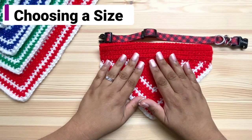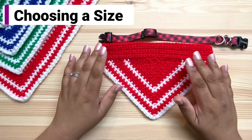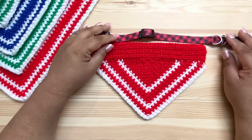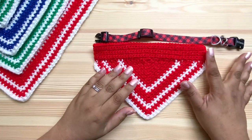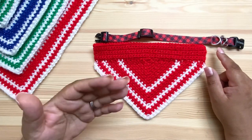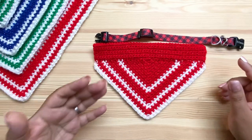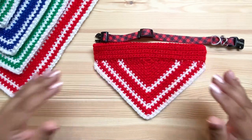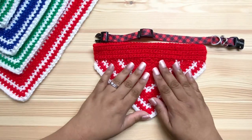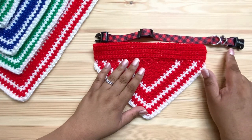The important measurement for this bandana is the length of the casing up here. It's meant to fit around a collar, but you need about three inches of the collar still sticking out to hang your tags and function as a collar. Measure your collar when it's open, then find the size that's at least three inches smaller.